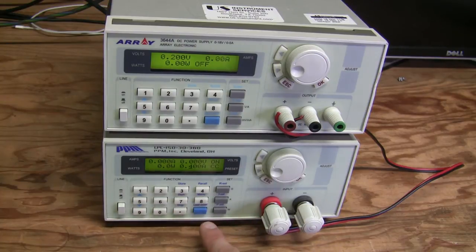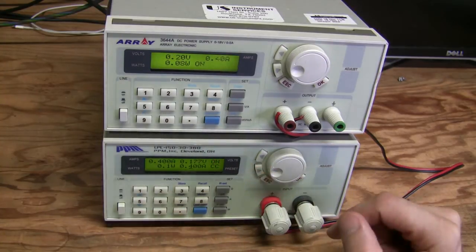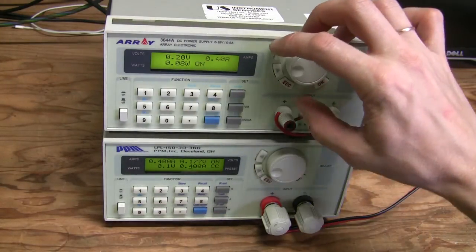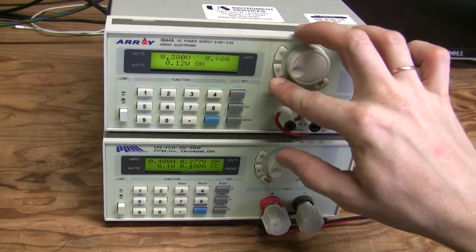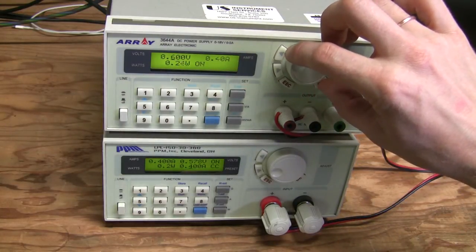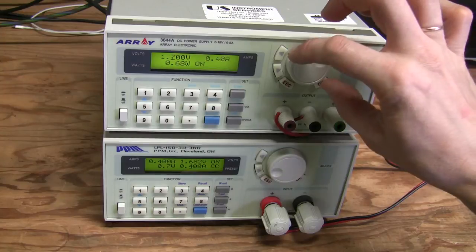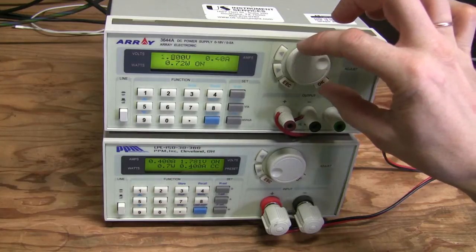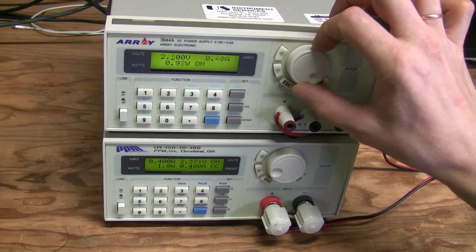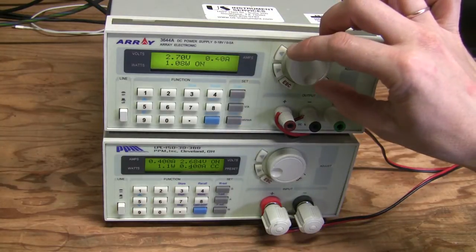Let's turn on the load and the output, and try to adjust the voltage. When I adjust the voltage up, at some point around four volts, a relay really clicks inside and it goes to a different tap in the transformer.